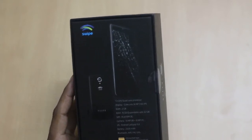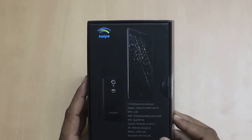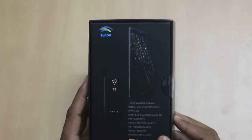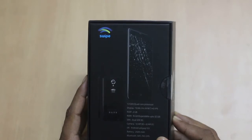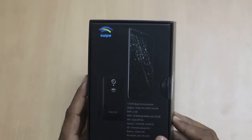The camera is 13 MP at the back and 8 MP on the front. The OS is Android 5.0 Lollipop, the battery is 2500 mAh, and it comes with connectivity features like Bluetooth, Wi-Fi, FM, and GPS.